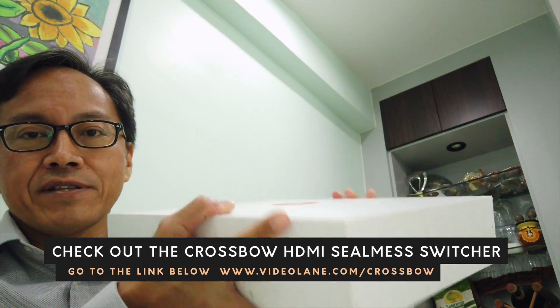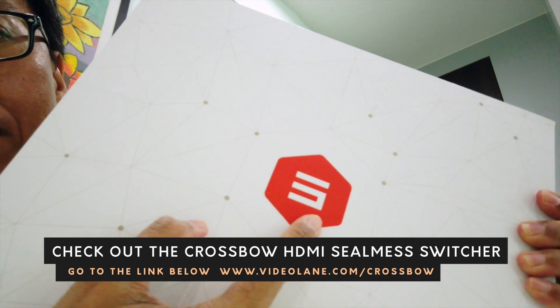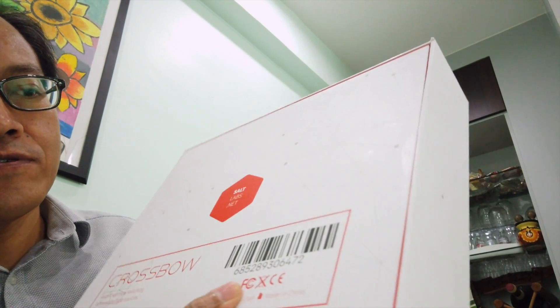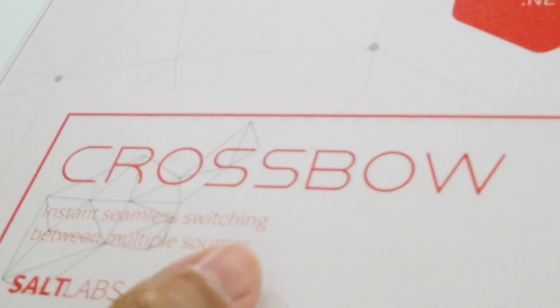A neat white cardboard box with a logo that looks like an S, which stands for SALT Labs, the creator of this Crossbow.